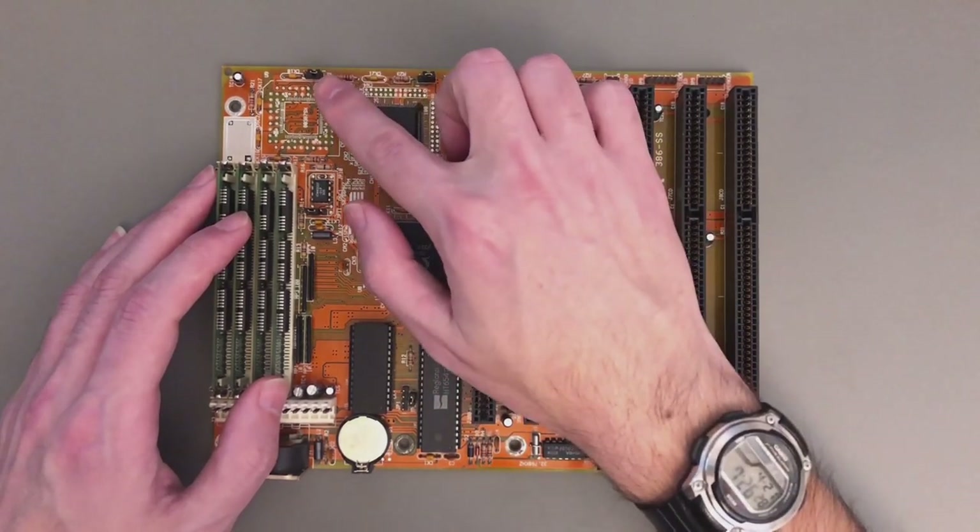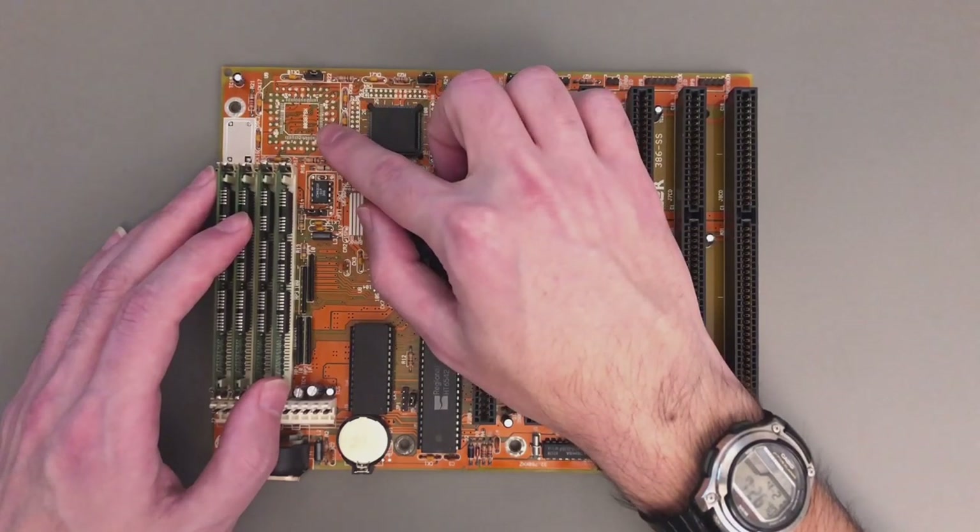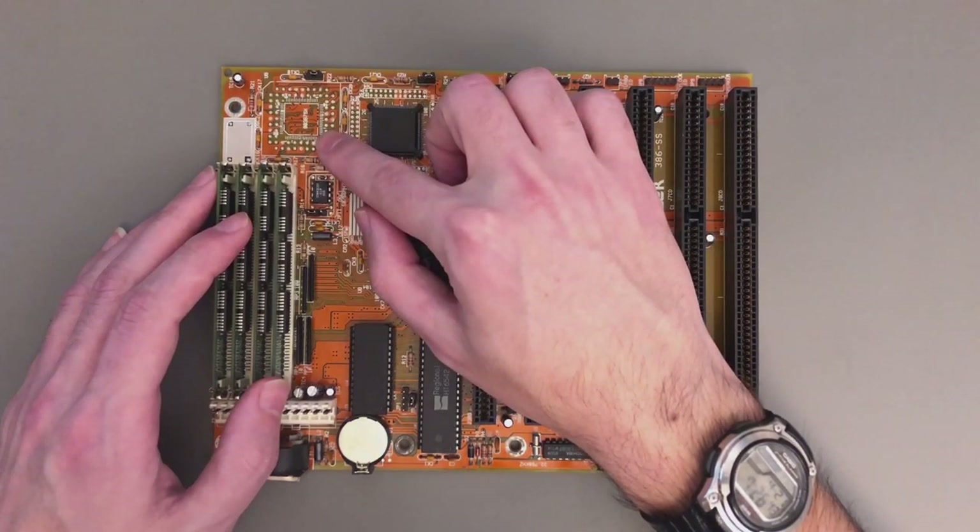Another interesting thing is this jumper here, which selects between synchronous or asynchronous operation for the floating point unit. Of course the floating point unit is missing here, but I will fix this in the future.